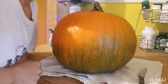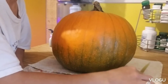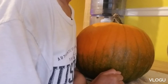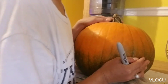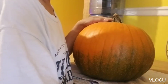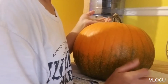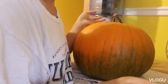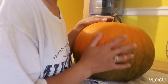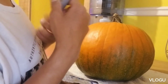Guys, today we are trying a simple carving on our pumpkin for tonight. It was supposed to be done before but I didn't have any time. To carve my pumpkin, I just need a Sharpie or a pencil and a knife. I don't have any gadgets here — some people use different kinds of tools to carve it — but I just want a simple smiley face just for tonight.